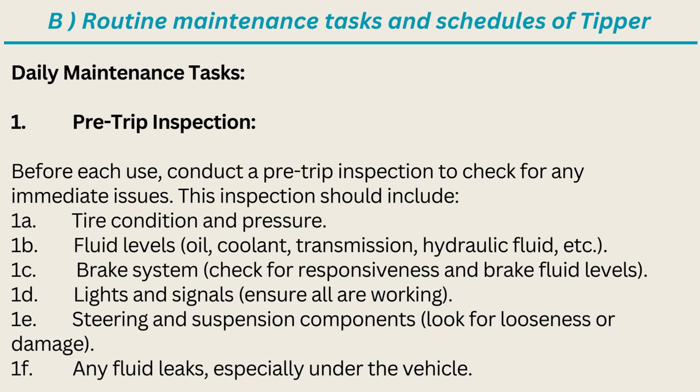The daily pre-trip inspection should include: tire condition and pressure; fluid levels — oil, coolant, transmission, hydraulic fluid, etc.; brake system — check for responsiveness and brake fluid levels; lights and signals — ensure all are working; steering and suspension components — look for looseness or damage; and any fluid leaks, especially under the vehicle.